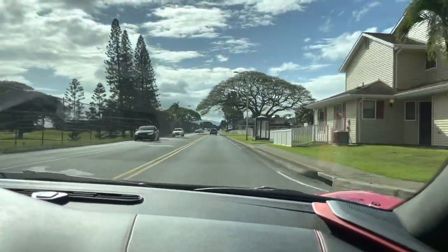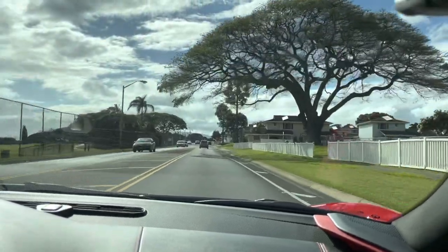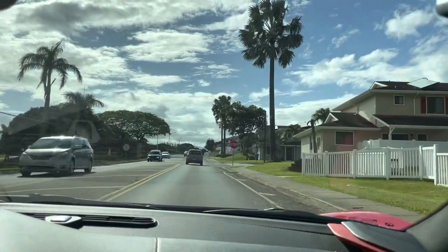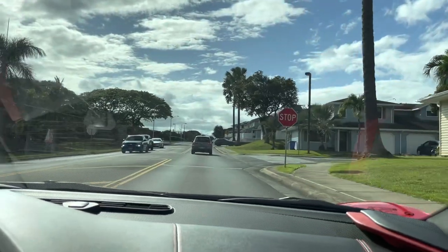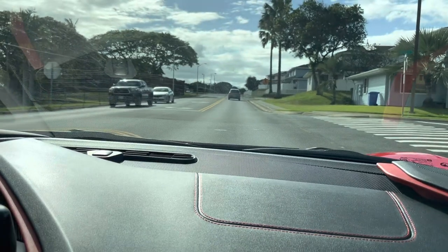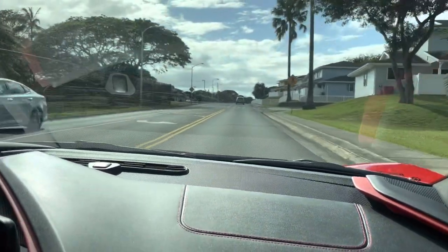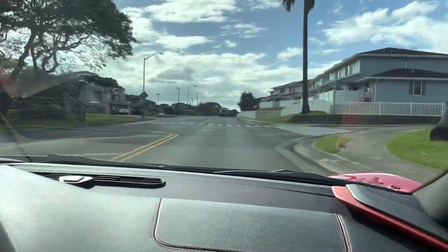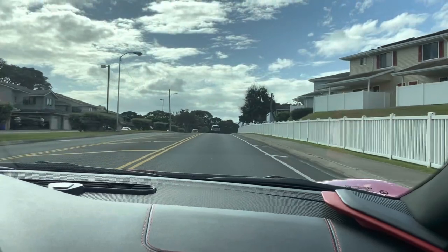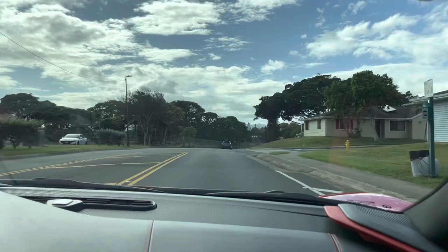It's actually surprisingly quiet in here in touring mode. I'm going to put it in track mode. And that's partial throttle — not a lot, but that's at the 2750 RPM range.